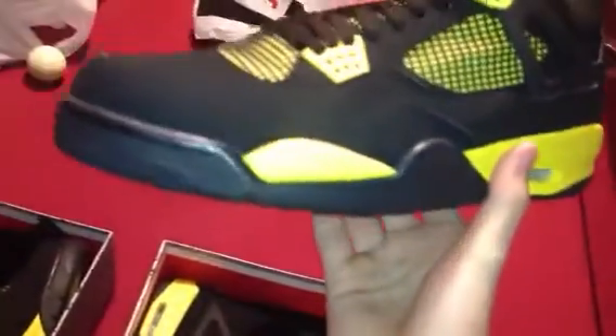There they are guys. Let's start at the outsole. You got your plain black outsole with the white and a hit of yellow up to the midsole. You got your hit of tour yellow around the heel.